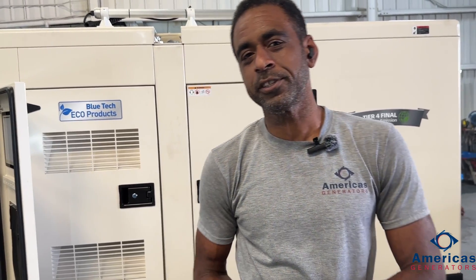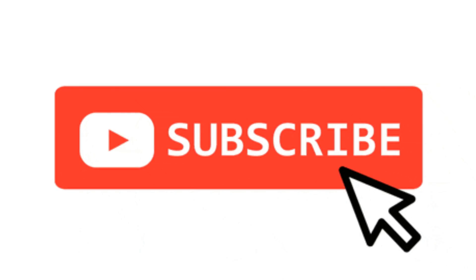Mike, field engineer with America's Generators. We talked a bit about what could go wrong with the unit and where to start. If you like what you heard, please subscribe below and join us for future tips. If you have any problems and can't figure it out, always feel free to give us a call here at America's Generators.